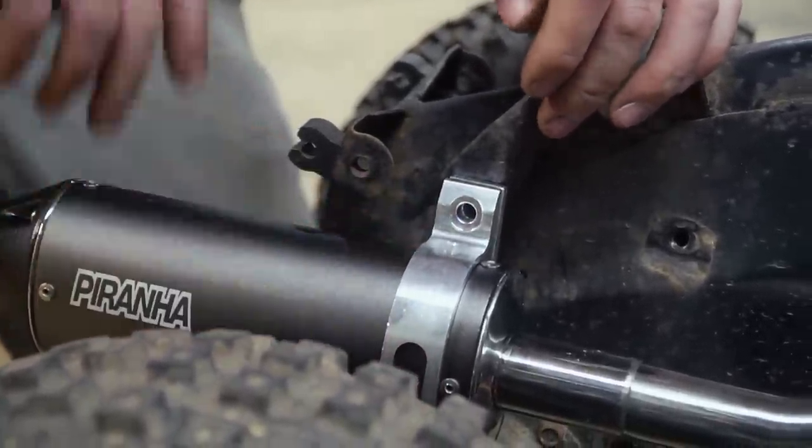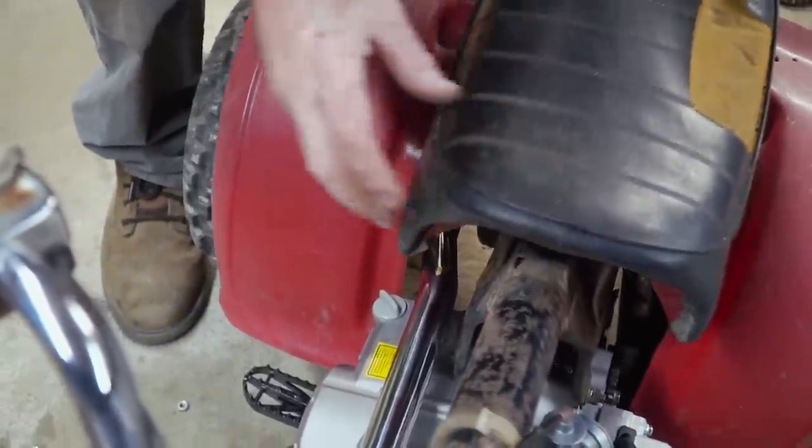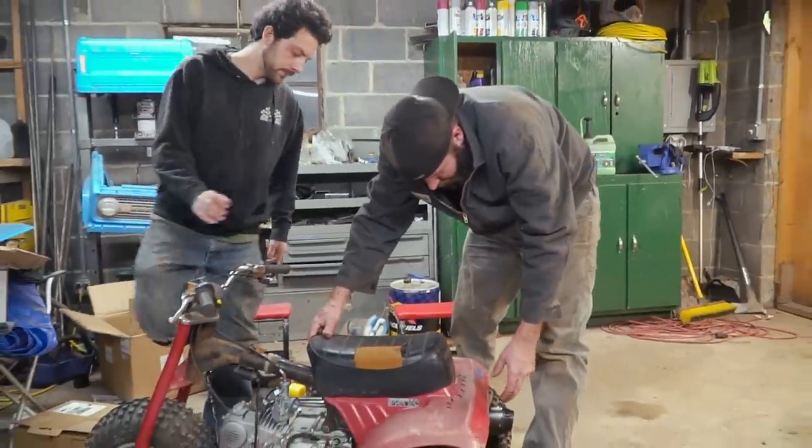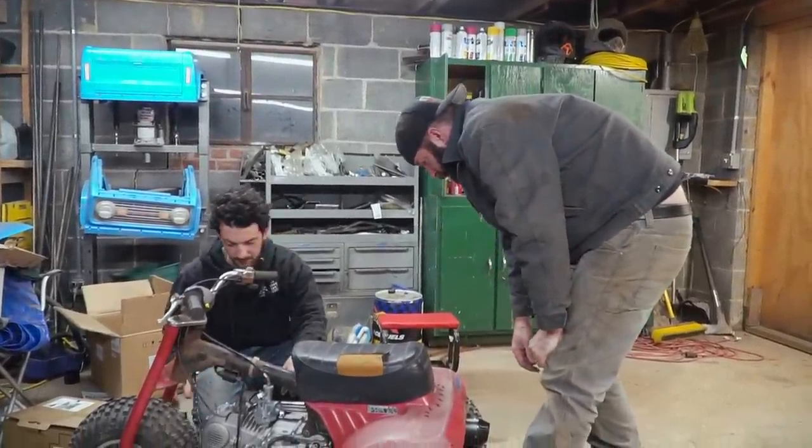Isn't this seat supposed to go in there somewhere? I'm going to try to scoot the exhaust in as far as it can go. Yeah, for sure.